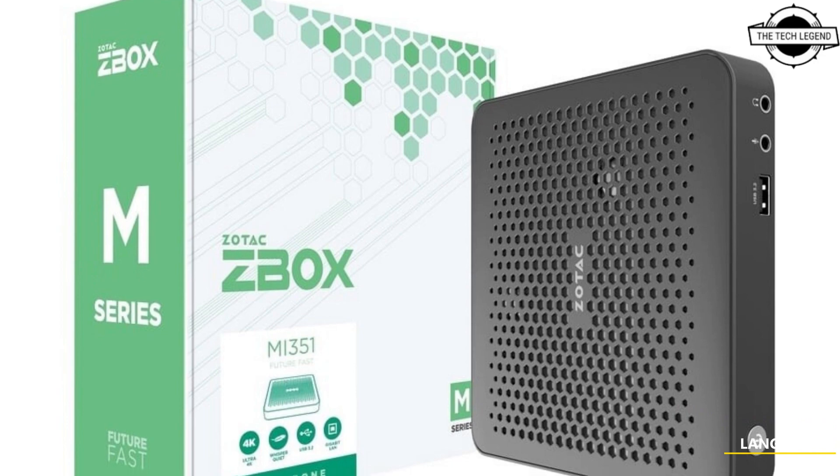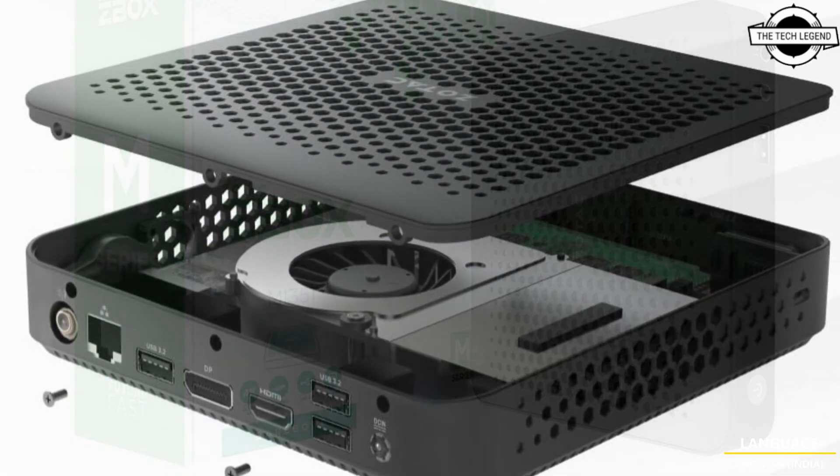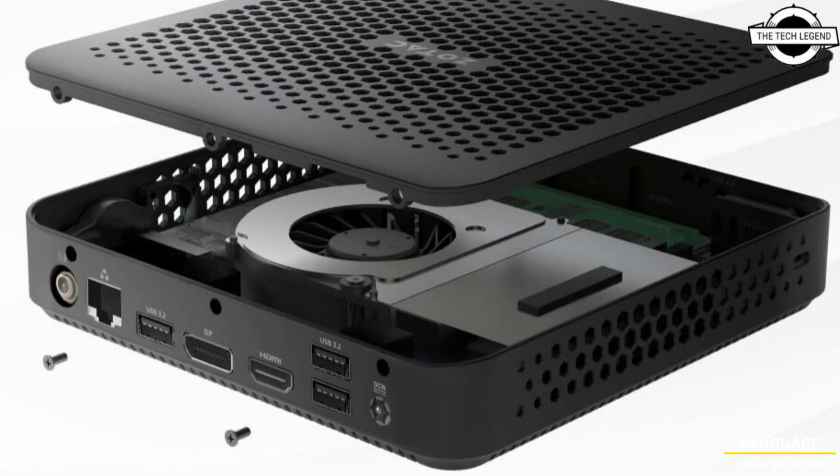Hello friends, welcome to the TechLizzen channel. Today I will talk about the Zotac ZBox Edge MI351 low-profile slimline mini PC.